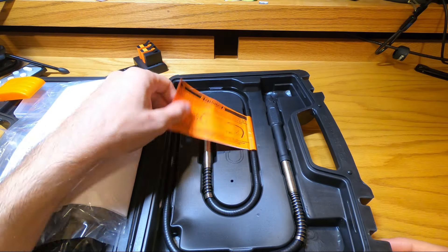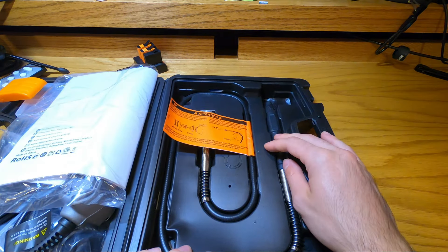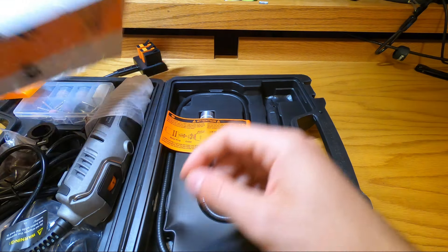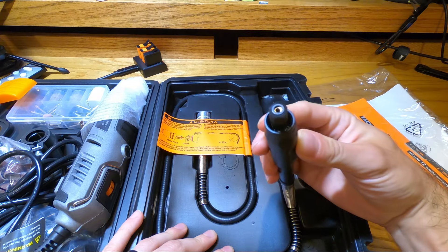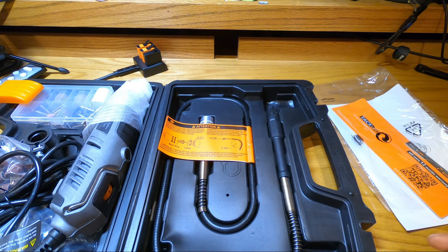Starting on this side, this is going to be the flex shaft. That's for very intricate engraving that you don't necessarily want to hold the entire tool in your hand. You can just hold this part — it's almost like a little pen for really fine engraving and things like that.